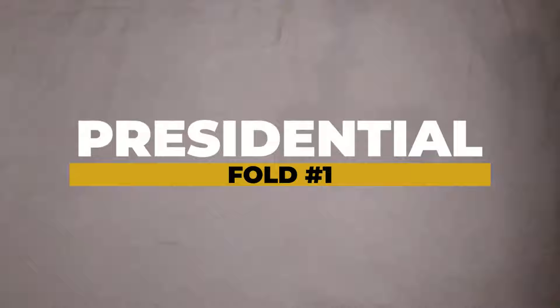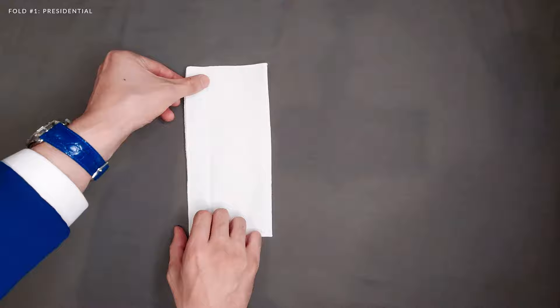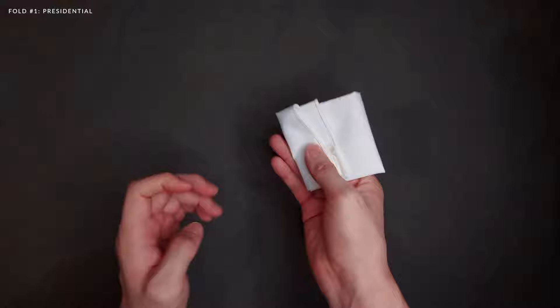Alright, here are five ways to fold a pocket square. Starting with the presidential fold: lay your pocket square flat on the table, fold it in half from the right to the left. Depending on the size of your breast pocket, fold one third back to the right side. Use your index finger to help fold from the top to the bottom. The last step is to fold the bottom section to the back depending on the length of the breast pocket — and this is the presidential fold.